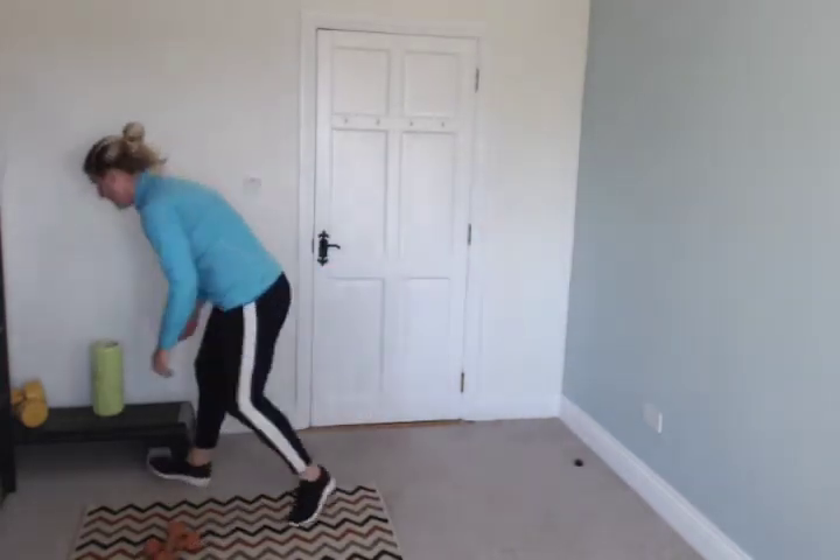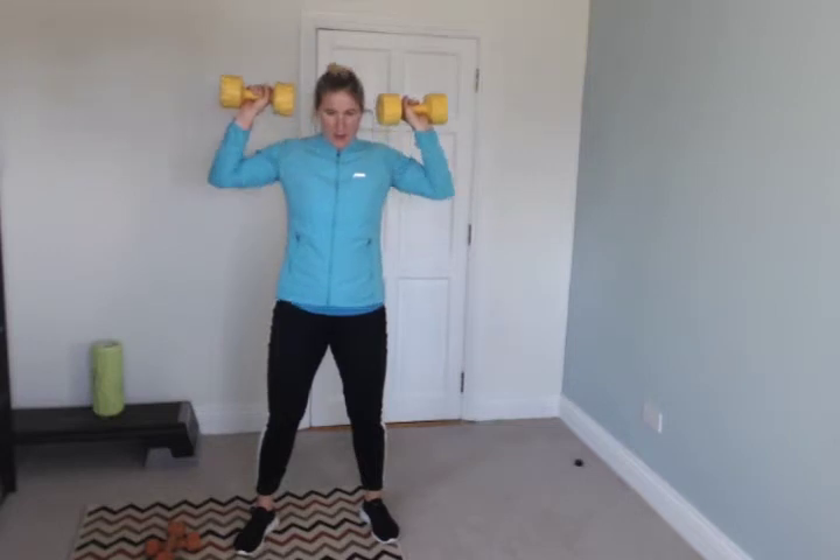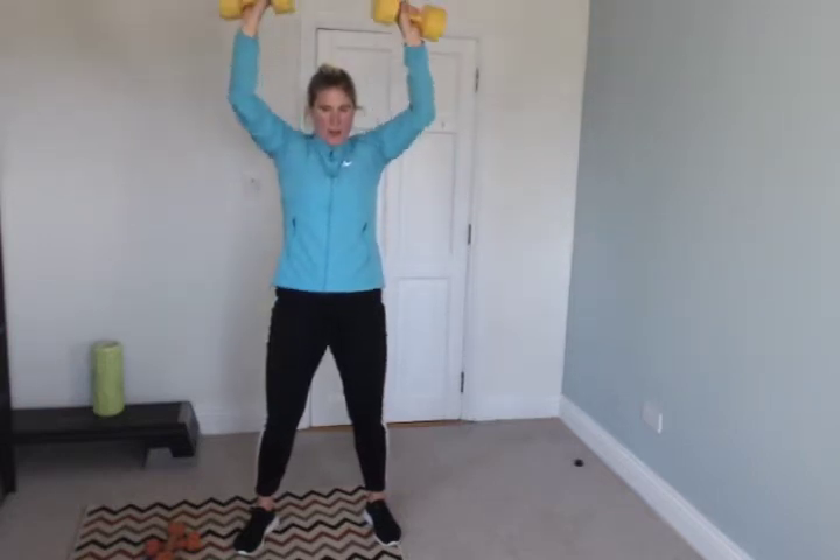Stop. Shoulder press is next. Knees a little bit bent just to protect your back. Keep it up — ten seconds. Good. Knees a little bent, just to protect your back — ten seconds.